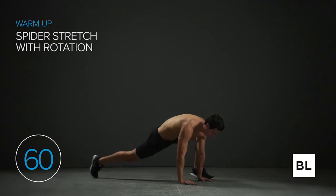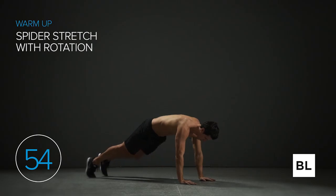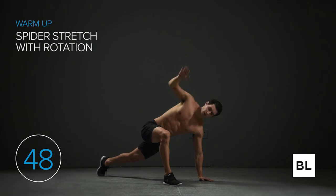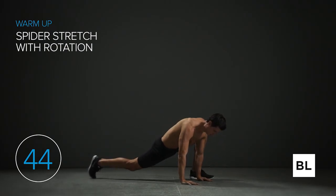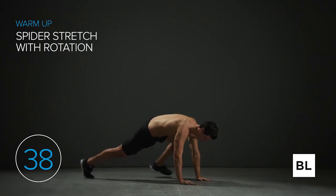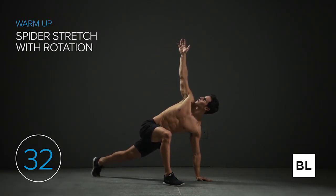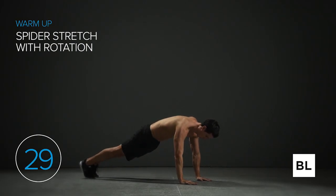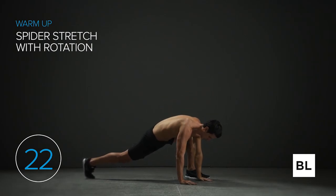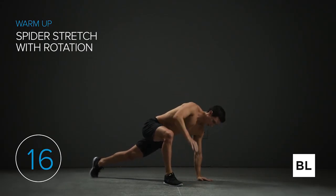Next is the spider stretch with rotation. In a push-up position, step out with your right leg, getting as close as you can to your hand, twist open toward the sky, twist back down to the ground, then step back. If you're unable to bring your foot all the way up, that's okay — just go as far as you can. Breathe slowly and deeply; you're not in a rush. We're opening up the entire body — stretching your shoulders, T-spine, chest, neck, hips, and hamstrings. Every muscle is being activated and mobilized.